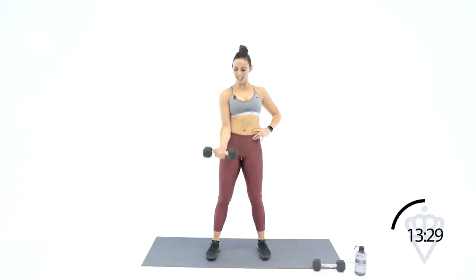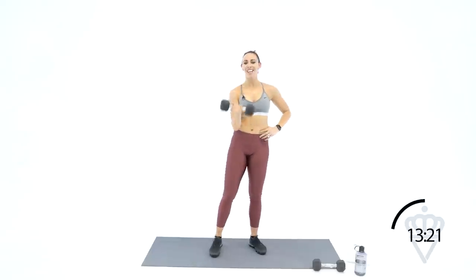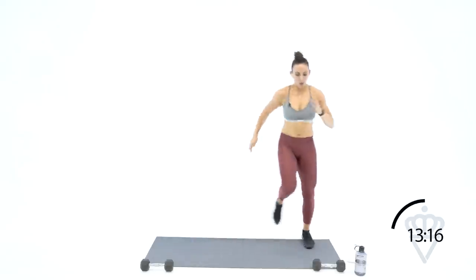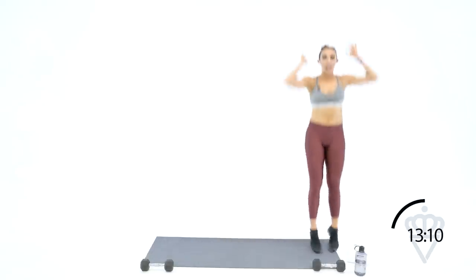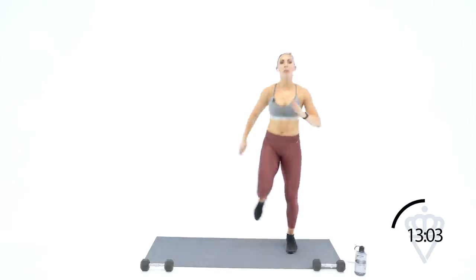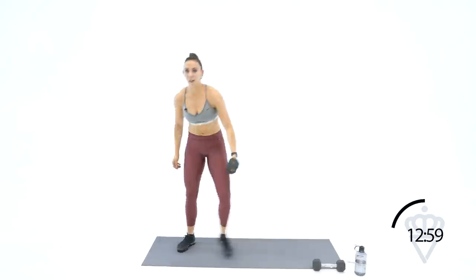Ten seconds — squeeze and lift. Eight, seven, six, three, two, one. Quick feet side to side — go, quick, quick, quick, jump. Next time you grab your dumbbell, it's going to be with the left hand — left arm curl and raise. Eight seconds — five, four, three, two, grab your dumbbell, let's go. Curl and raise — keep the shoulder back, especially on your bicep curl. Shoulders back, shoulders lifted on the lateral raise.